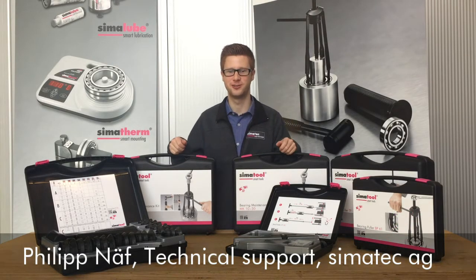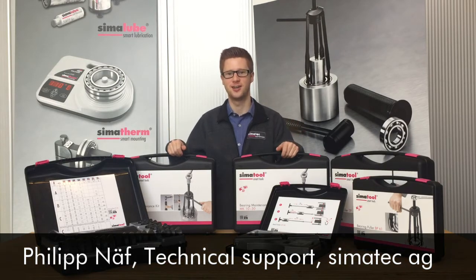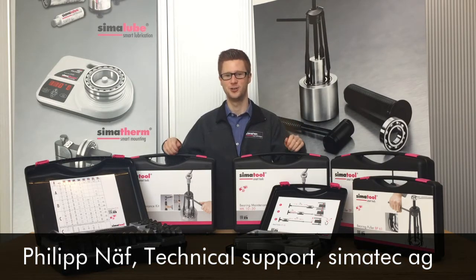Hello everybody! I hope you're doing fine. Let's go and answer the question: why use SimaTool?